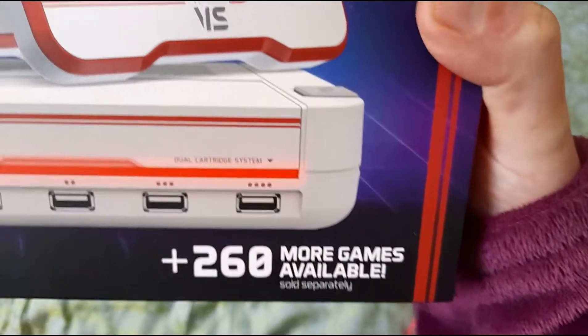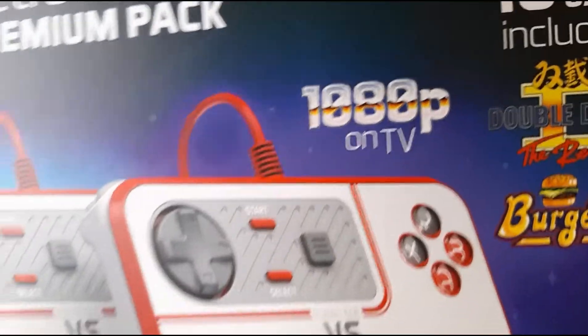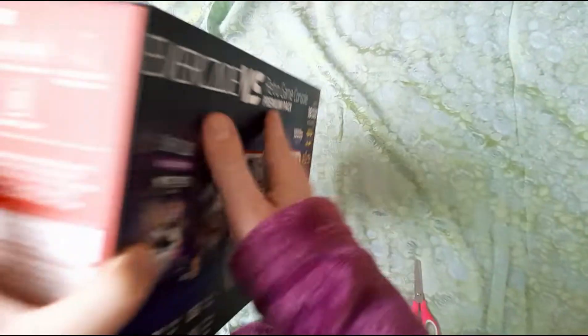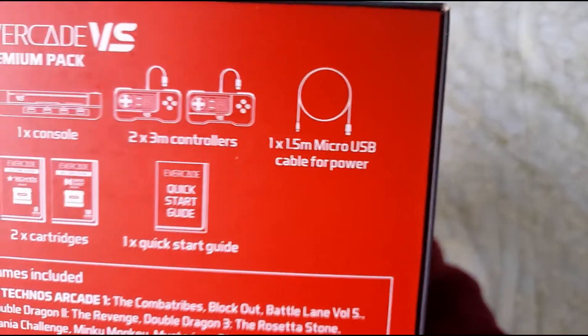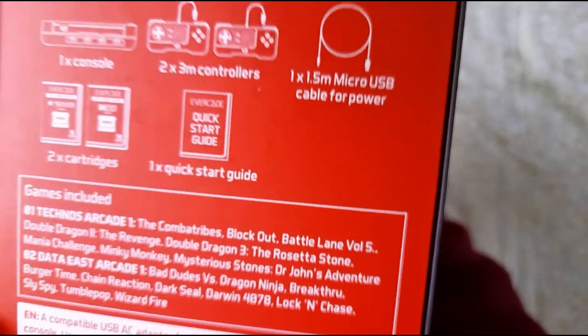Over 260 more games available. It's got 1080p on the TV, which is great. Obviously got a console, two controllers, USB cable for power. It's got the two cartridges on the front and a quick start guide — but we don't need no guides. We know what we're doing. Only fools read manuals.